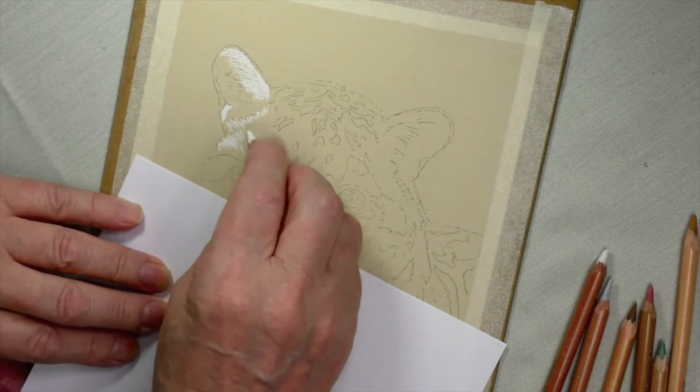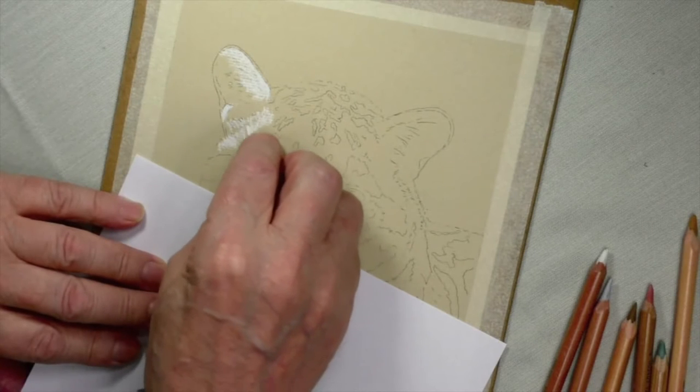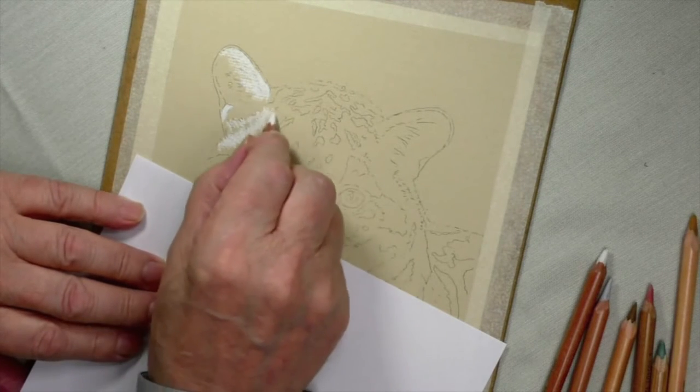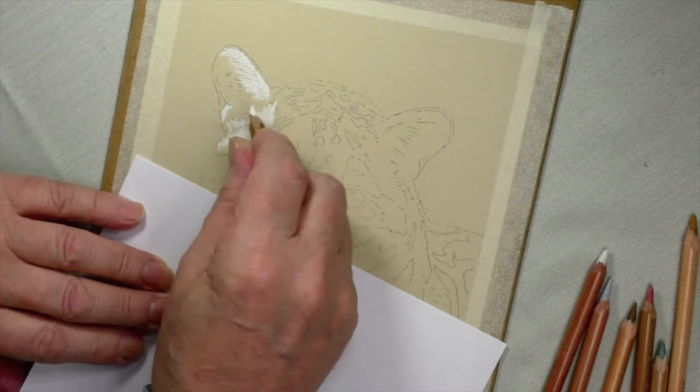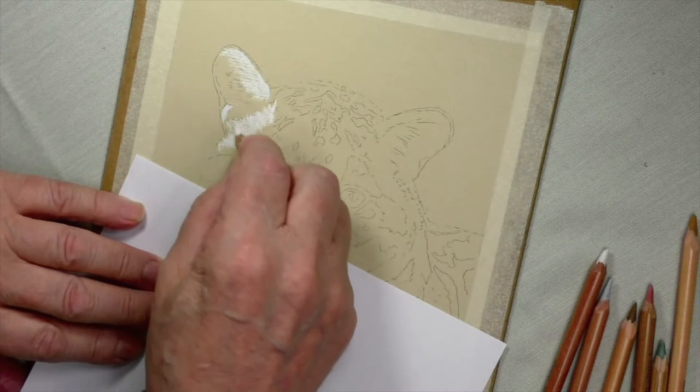Once I show you a few spots, folks, you'll be able to work them out for yourself, so I don't have to labor it too much. I shouldn't work off camera too much here, but I'll make sure before I do that you've got a very good idea of what I'm doing.